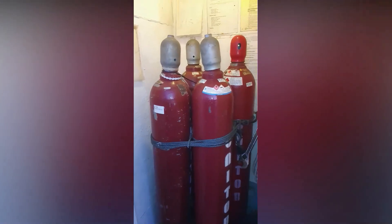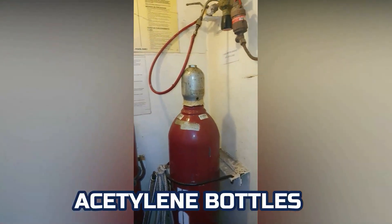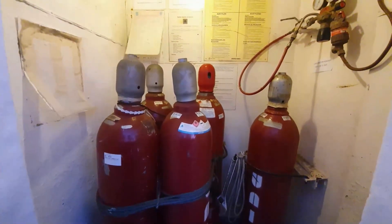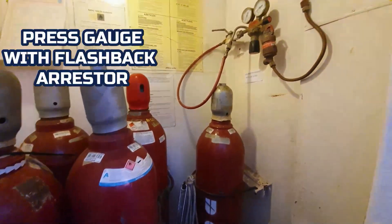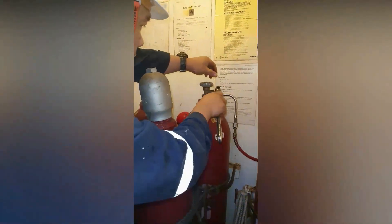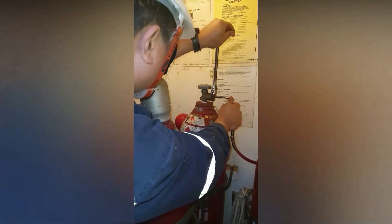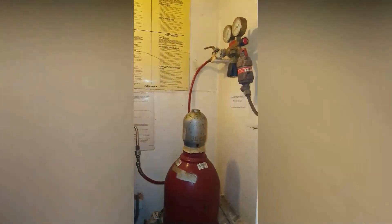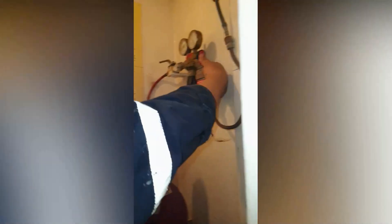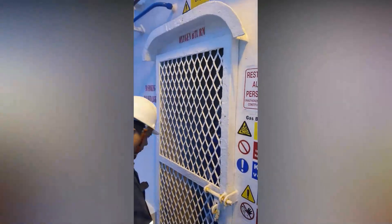Let's prepare the materials and equipment for pipe fabrication. This is the settling bottles compartment. This is the pressure gauge with the flashback arrester for safety. My motorman is now connecting the connection. Open the valve and reset the flashback arrester.